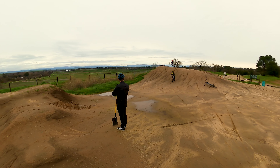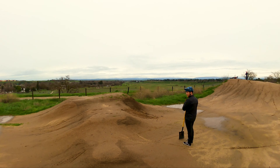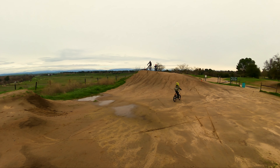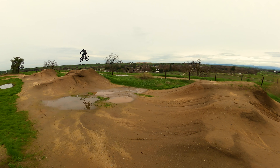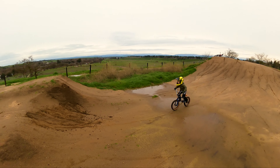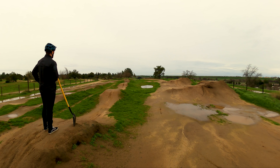We met another dad's son, Caleb and Levi, who had the same idea. Puddle it is. Nice. How old's your boy? Six. Nice.